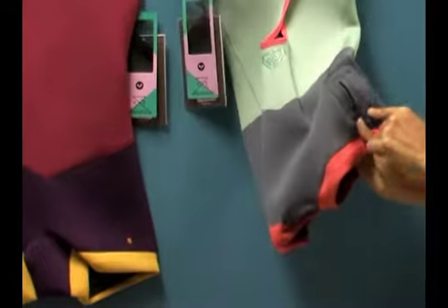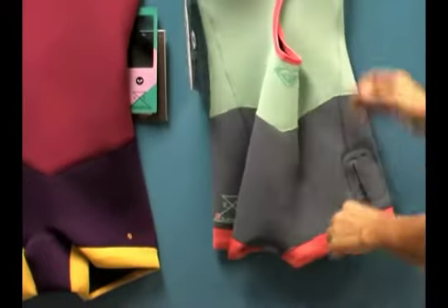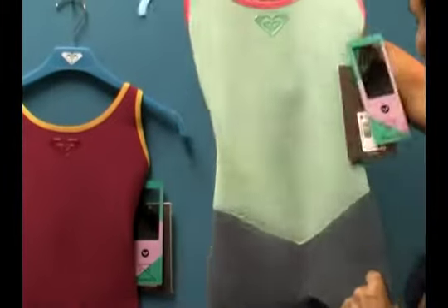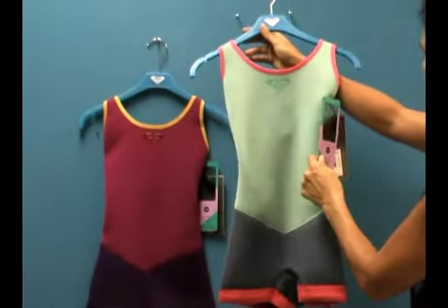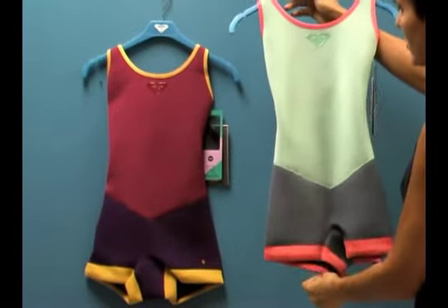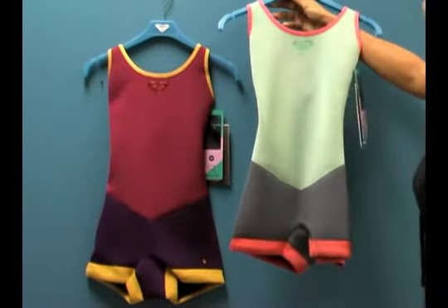Nice little hit of side pocket here in the design. Beautiful, really form-fitting, really flattering, minimal seams in this. Super stretchy material throughout and again it's two millimeter neoprene so you get some thermal protection as well as some UPF protection from the sun.